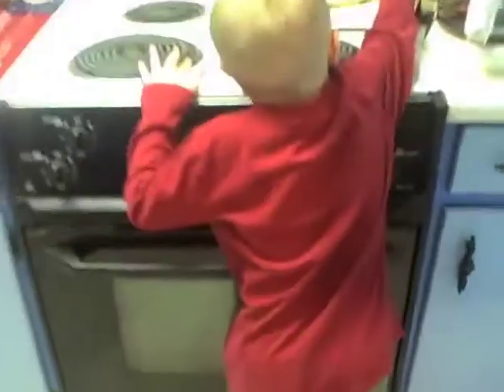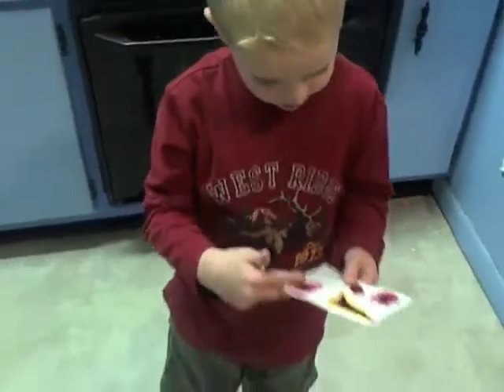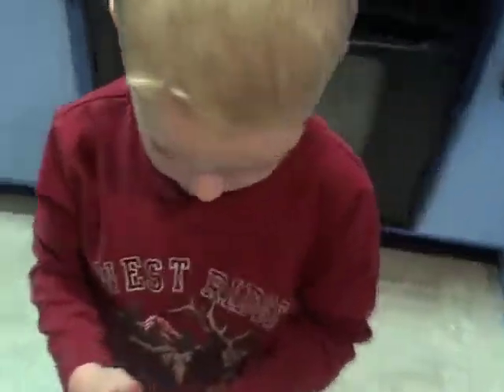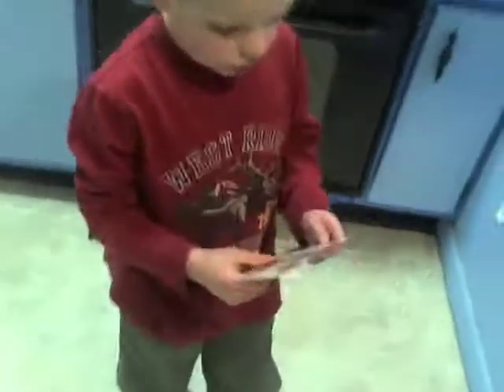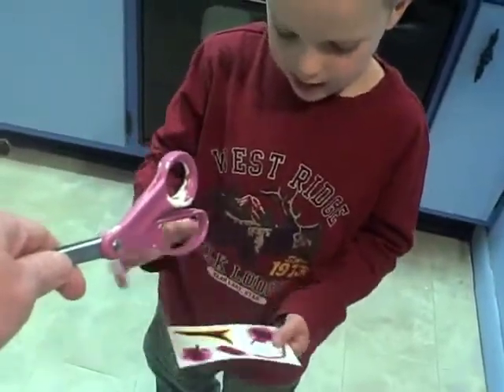Yeah, here's my tattoos. Go get me some scissors, please. Where do we put those scissors? Right where I left them. Okay, I'll show you which one I'm going to pick. I'm going to pick one of these on my hand.